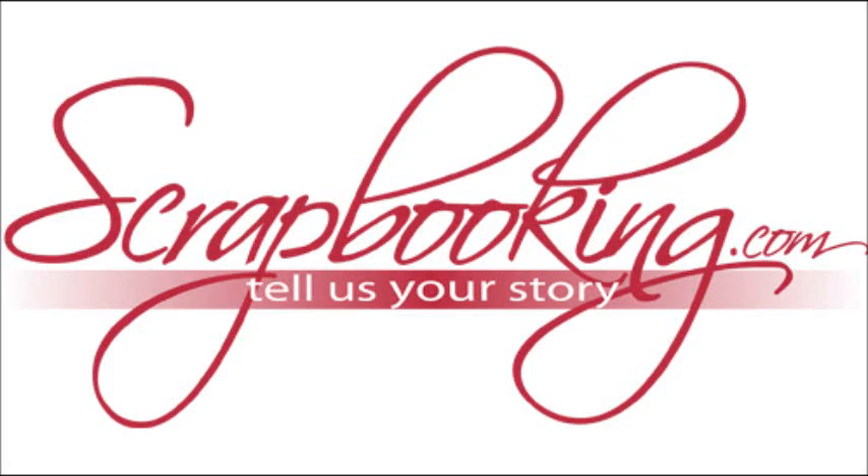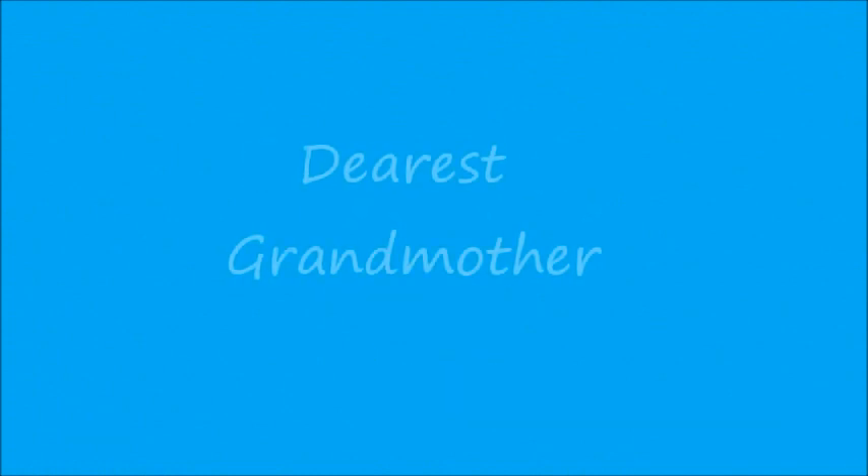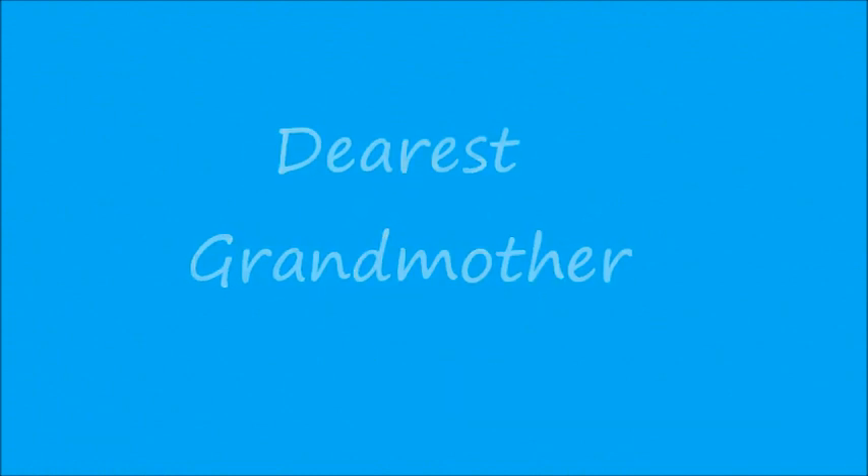Scrapbooking.com magazine presents the following Scrapbook Stories article from the September 2012 issue: 'Dearest Grandmother,' by author and artist Lisa Marie Troc.